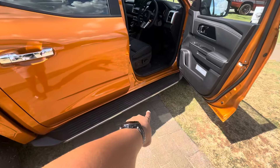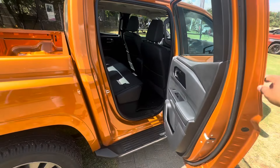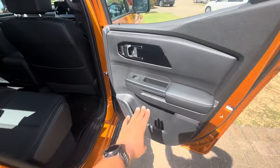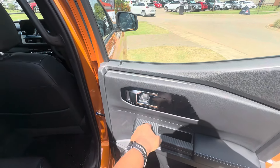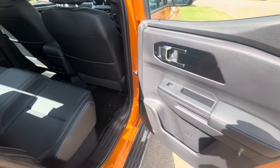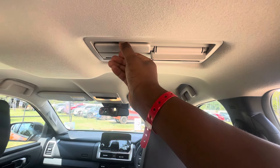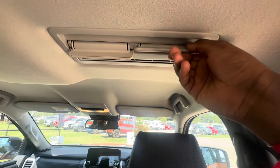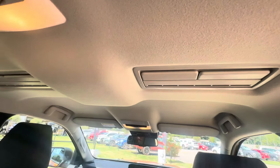Moving on to the rear of the vehicle — there's a doorstep right there to help you in. The rear door panel has the same treatment as the front. Hopping inside, the first thing you notice is how much room there is back here — quite decent legroom and quite decent headroom as well. There's also an unknown feature back here; if you know what it is, please let me know in the comments.